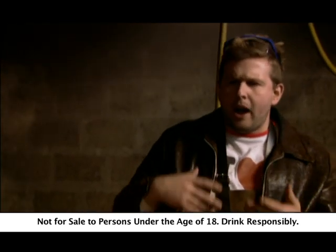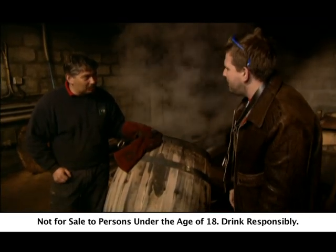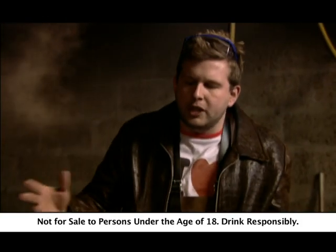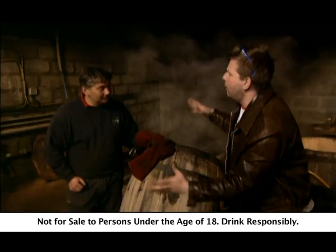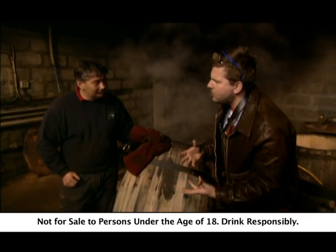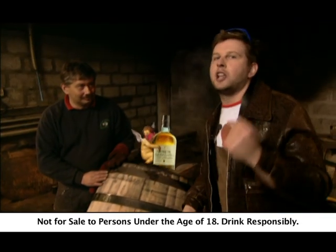Now Gary, as one expert to another, why use wood? The flavour from the wood is what is going to give you the flavour of your whisky. Yeah, but why use wood at all? I mean, the Singleton sits in the cask for 12 years. You lose an awful lot to evaporation, no? That's the angel's share. The angel's share? More like the angel's theft.